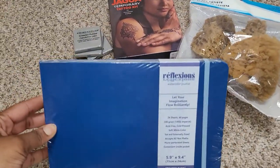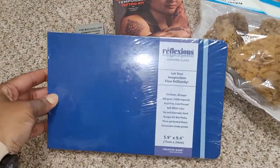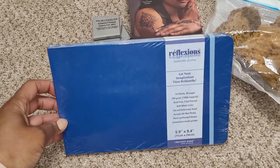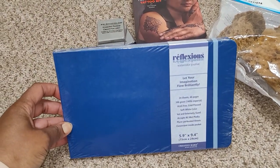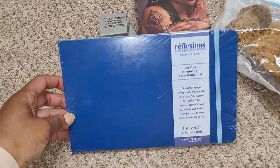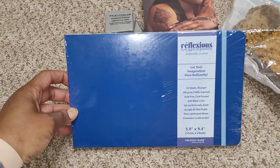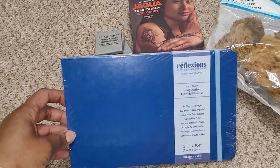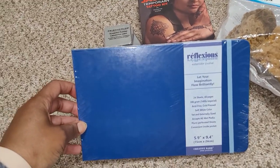I saw this Reflections watercolor journal. This journal is pretty new to me, so I'm not sure what the paper's like or anything. But I know it'll be fun for creative practice work.